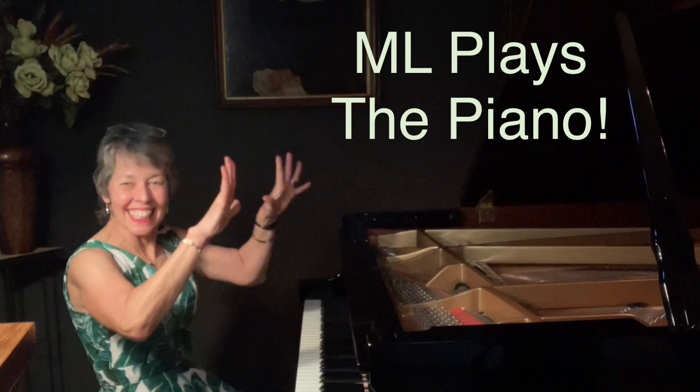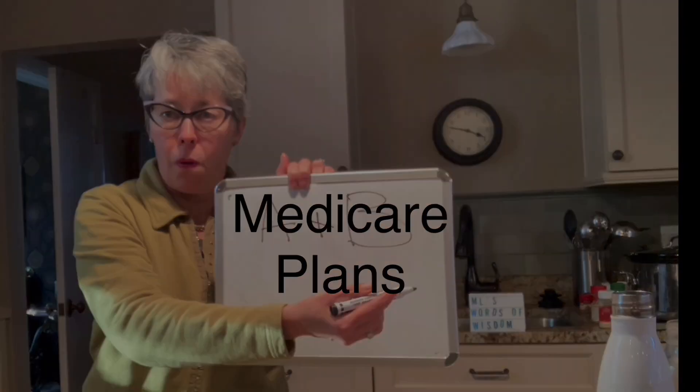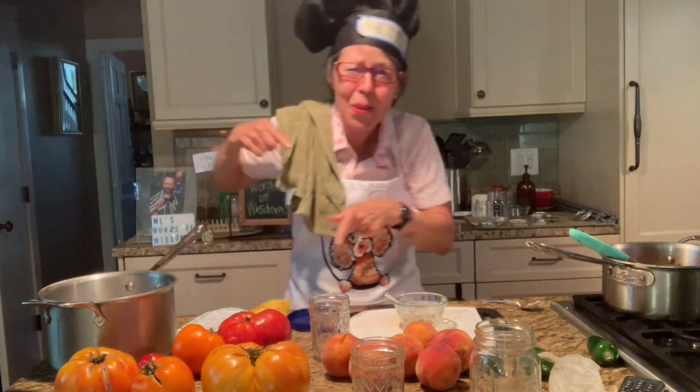ML's Words of Wisdom from Wisconsin. Hi there, it's ML with ML's Words of Wisdom from Wisconsin. Today's show is part two — part two for those who are not Frank-o-files.